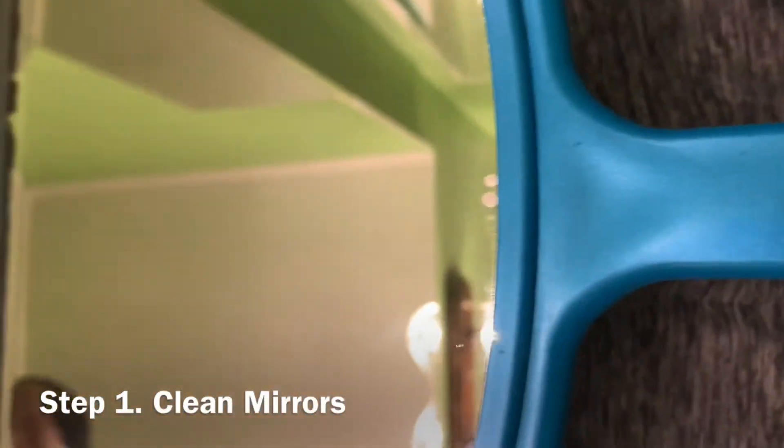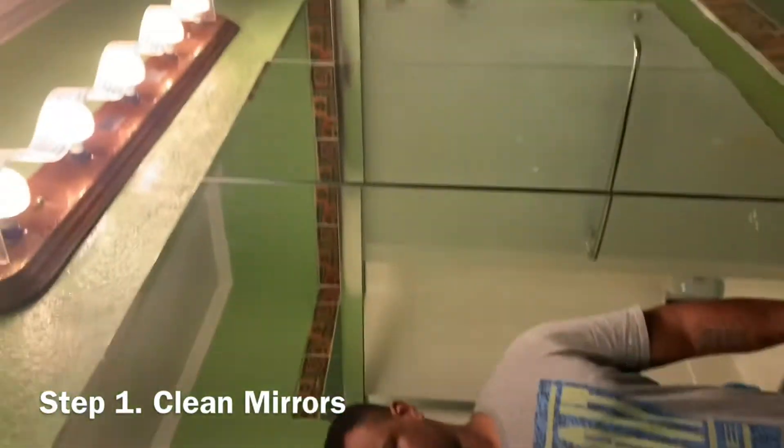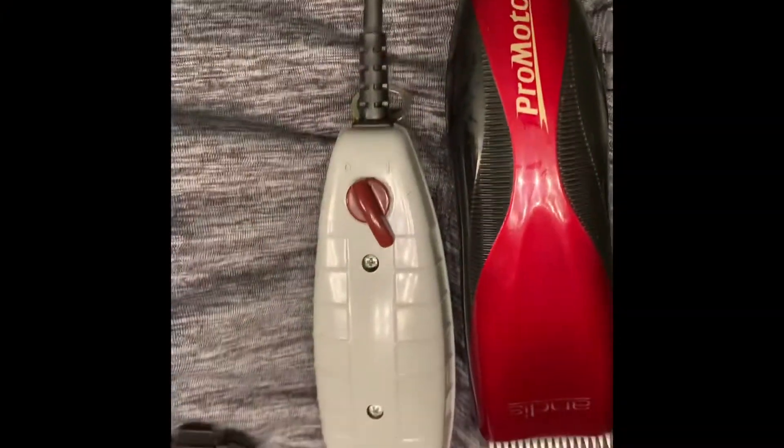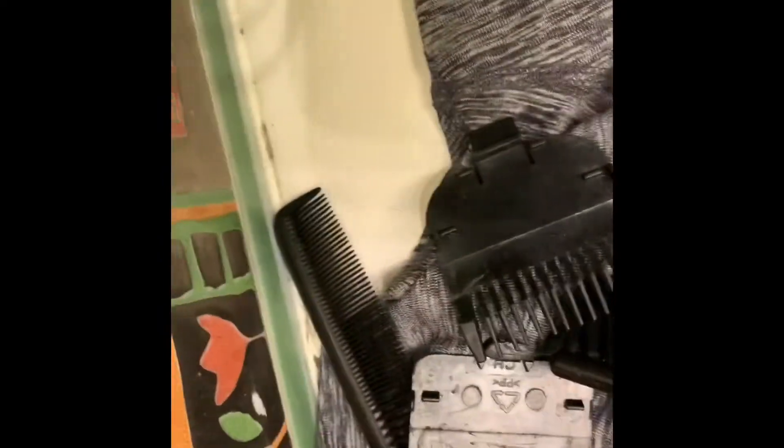Right here, I'm making sure my mirrors are spotless. I want a fresh cut, therefore I need clear vision. These are the clippers I've been using for the cut. They may look familiar if you watched the video I did on how I shave.